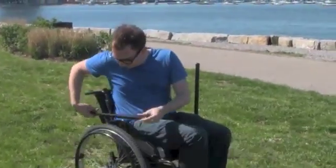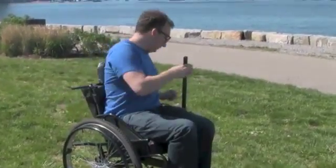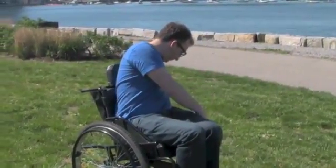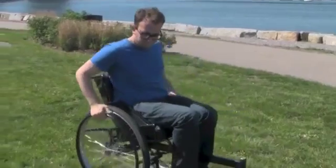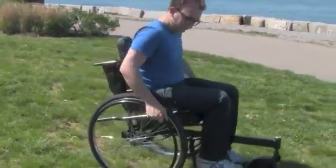The levers can be stored on the frame of the chair. Pull up to remove the lever and then insert it into the holder on the side. Then you can use the push rims like a regular wheelchair. We recommend this for indoor use.